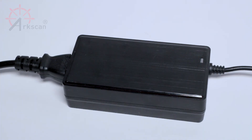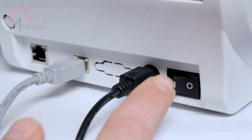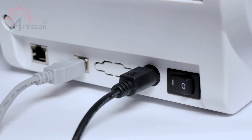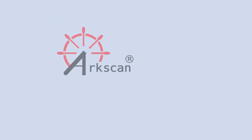You can verify that the power adapter is properly connected when the power adapter's LED light turns green. Press the left side of the power switch down to power on the printer. The printer will beep and the LED light will be solid blue.